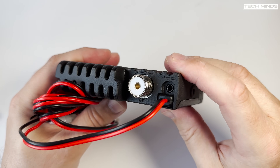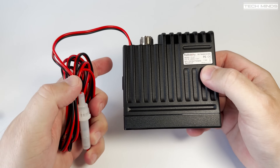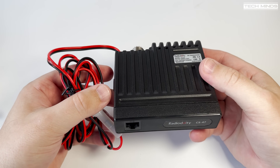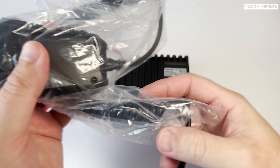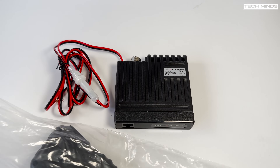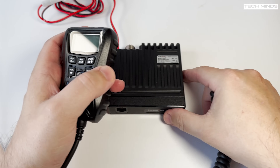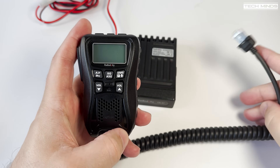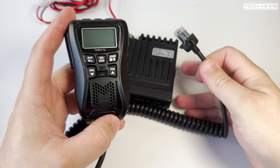There's also a 3.5mm socket for an extension speaker, however in my testing the audio from the speaker mic is very loud and very clear. The DC power cable is not removable and is fixed into the rear of the main unit. The speaker mic itself has a good weight and feel — not as plasticky and cheap as I initially thought.